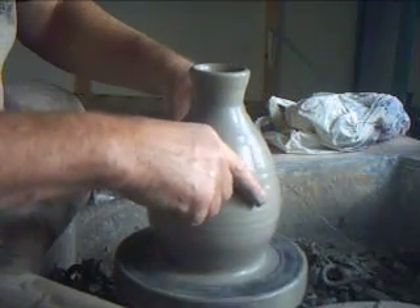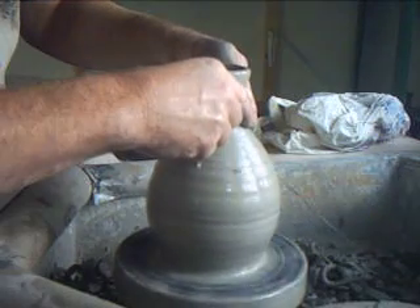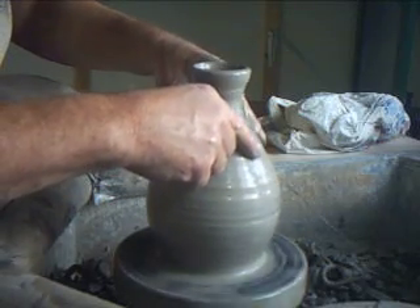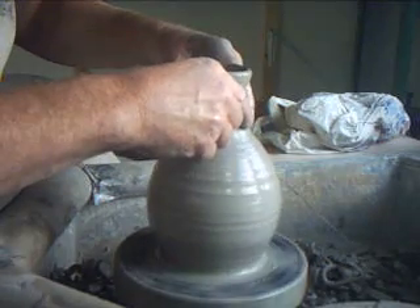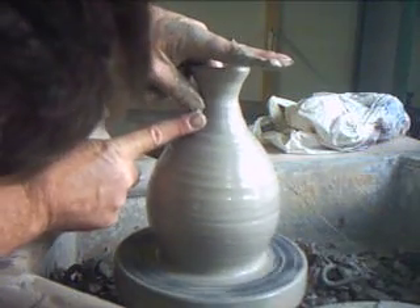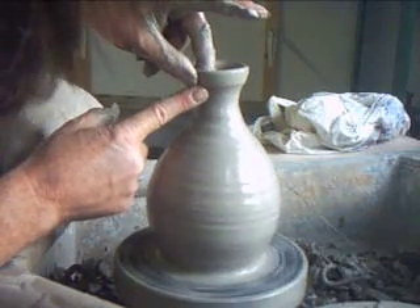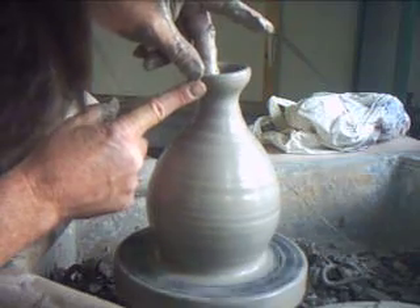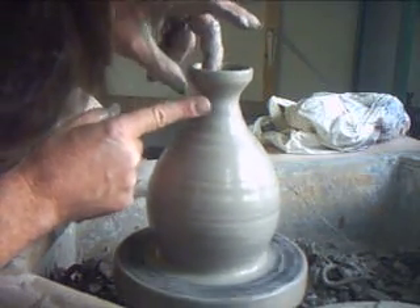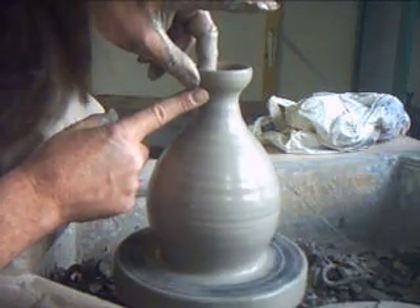I'm not quite happy with the shape at the moment — it hasn't got a slender enough neck. So I'm just going to collar that in more, like that. I'm looking over there as well as doing this — I'm looking into my mirror. Over there I've got a mirror to assist me. Bring it out. Now I'm forming the top there.